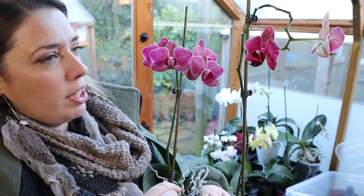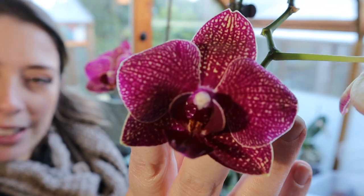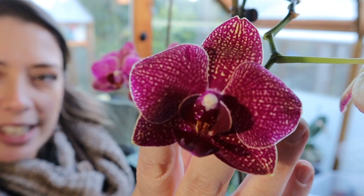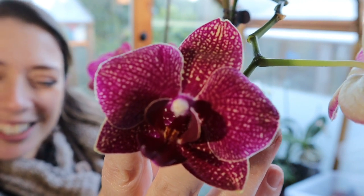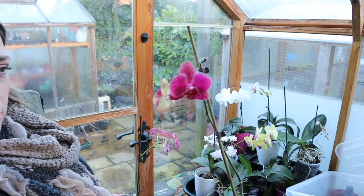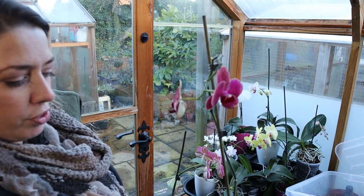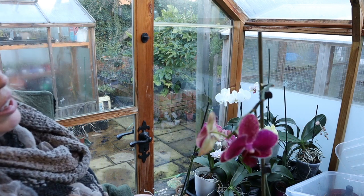These first ones came to me in an arrangement — I definitely showed these to you last time. The back is lime green and the overlaying color is this beautiful magenta burgundy, which means the speckled egg is in the lime green — absolutely gorgeous. This one has just two flowers on it. I did actually snap the main flower stalk off, so it's done really well to put two flowers out — I'm quite relieved about that.